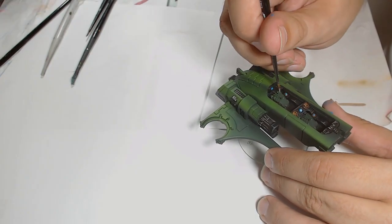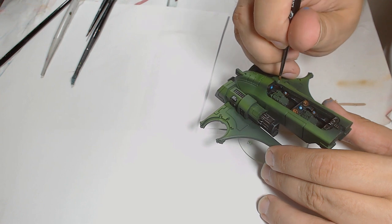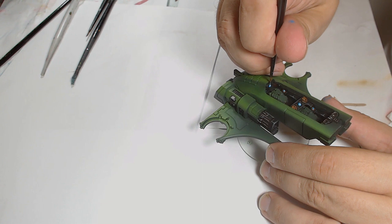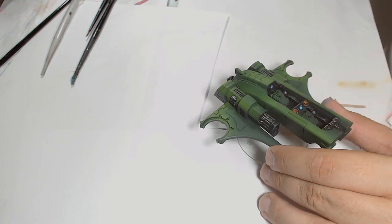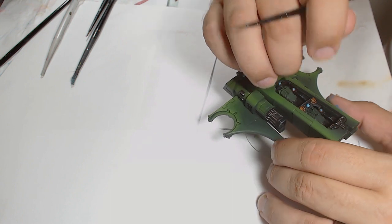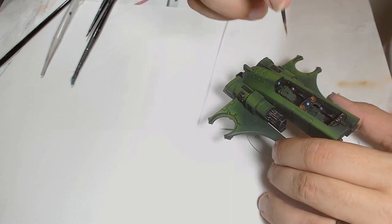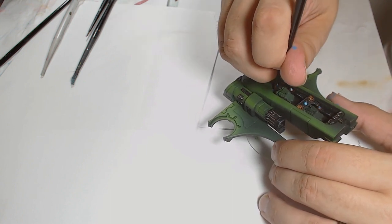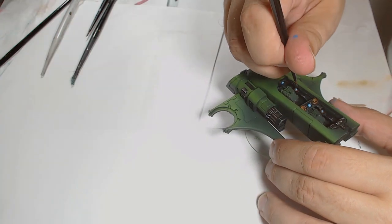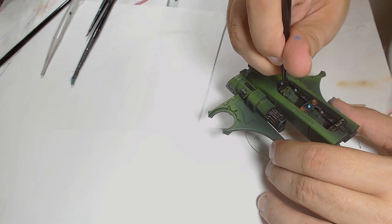Last but not least on the inside of the blue buttons is Fenris Grey as a top highlight. You could consider it a slightly unusual choice being used on a blue, but Fenris Grey is a really really bluey white, so you can throw that as a top highlight for any bright blue colours and it will look really nice.